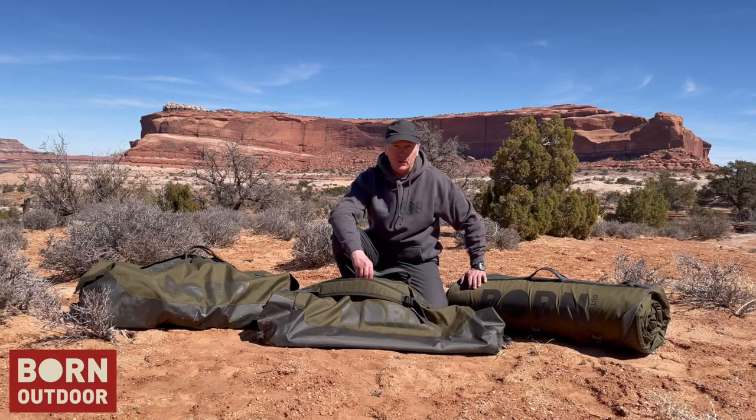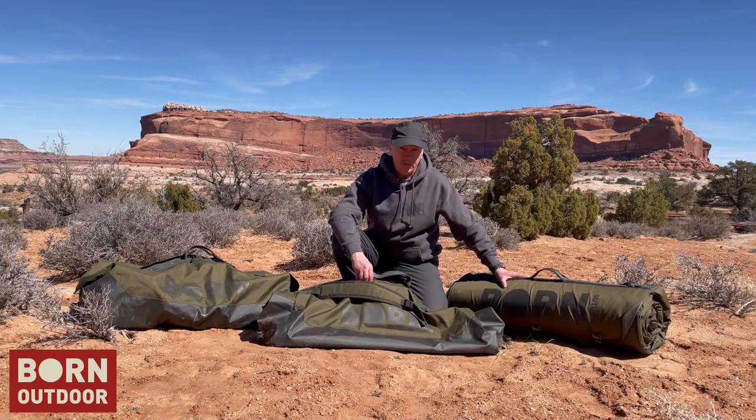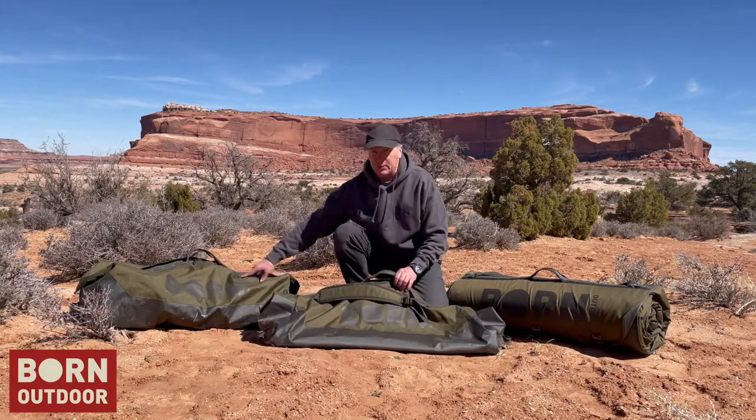Let's talk about the Born Outdoor 120L Portage Duffel Bag. It's a bag designed to carry the Badger Bed if you put it on top of your roof rack on the back of your truck, as well as serve as a multi-purpose general utility bag.